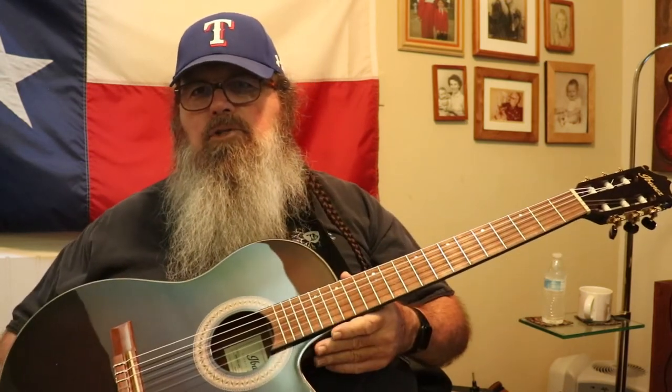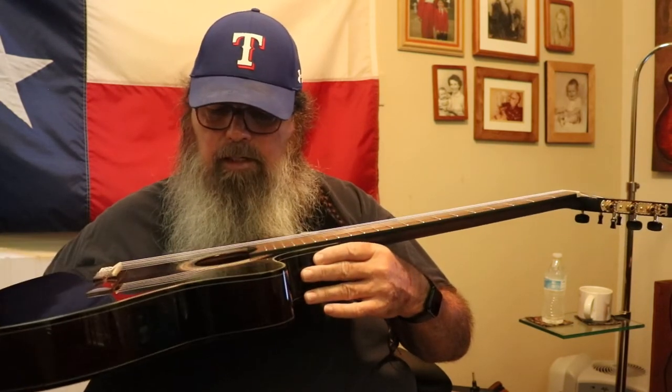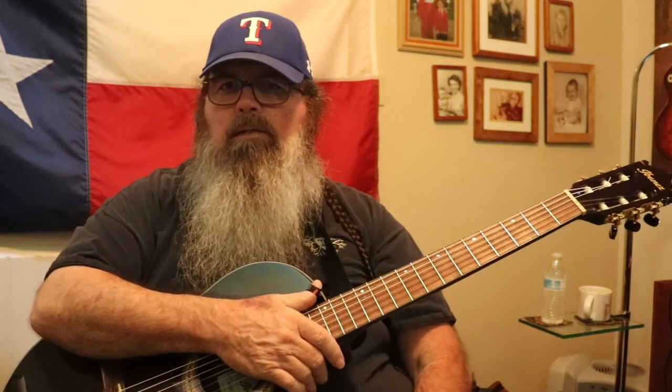Next time you're out, give one a try. It's the Ibanez GA35TCE — this one's made in Indonesia, in case you're wondering. Give it a shot. Thanks for stopping by. If you have any questions or comments, please post them. If you have any friends that you think would benefit from some of the information I provide on this channel, please send them my way — you can never have too many subscribers. Have a great day and give someone the gift of music; they will certainly thank you for it. Have a wonderful day.